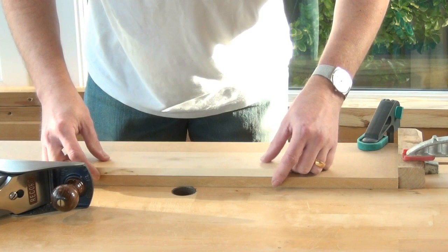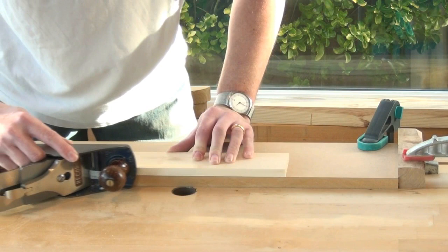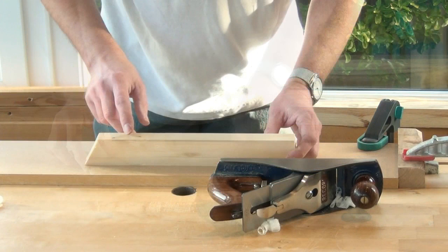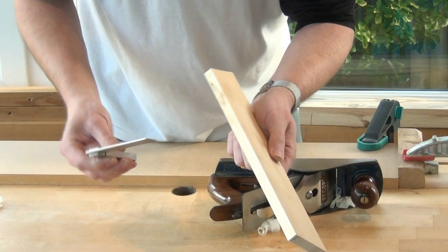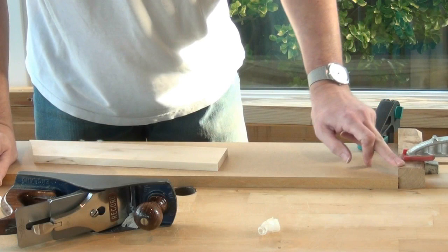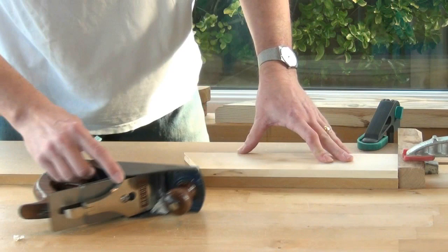We can now line the work up with the edge of the MDF, hang it very slightly over, and take shavings until the plane stops. When the plane stops taking shavings, we've prepared a perfectly straight edge — no trouble at all with the plane rocking on the work, and we've produced that perfect edge at 90 degrees. You're probably wondering what the block at the end was for. Well, if your plane isn't quite as sharp, you can butt your work up against the block at the end just to hold it.